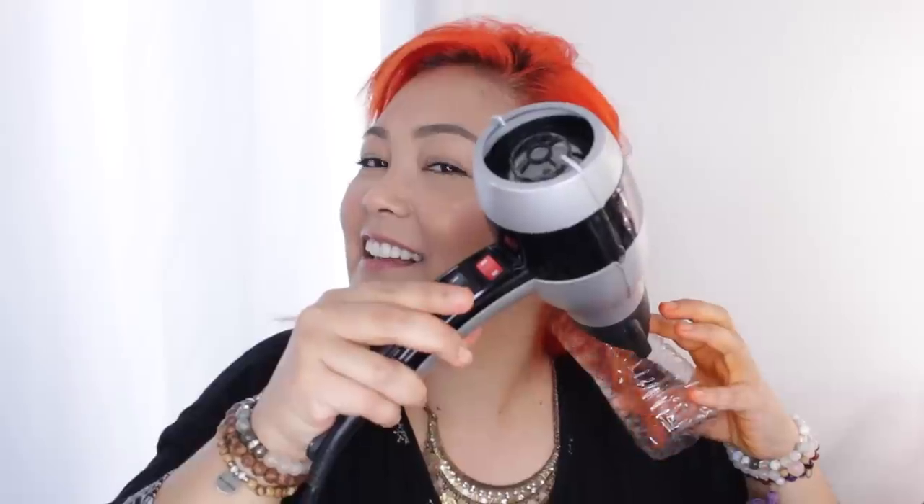I feel like in the videos I saw, people were having way better luck. I kind of see it, but I think the length of my hair is killing it. It definitely works better if you use the heat, but I was really scared I was going to burn my hand.